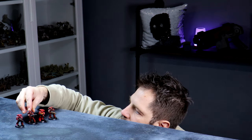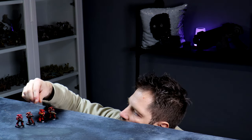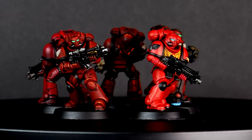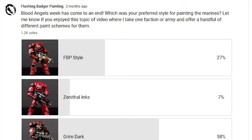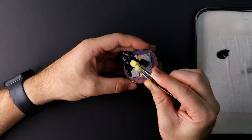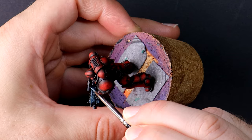After the Blood Angels painting video, I told you that I was worried I was going to be hooked and that I'd have to start a new army. I asked which of the models was your favorite, and well over a thousand of you voted, with the overwhelming majority being in favor of the grimdark style inspired by Trovarian miniatures.